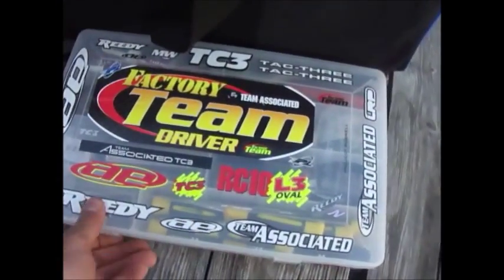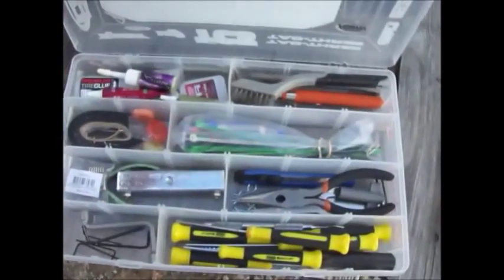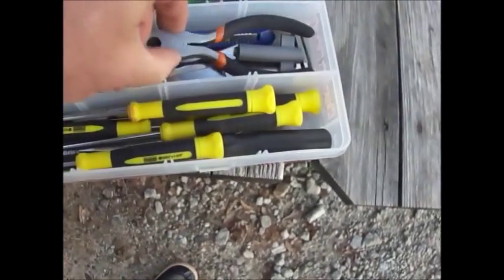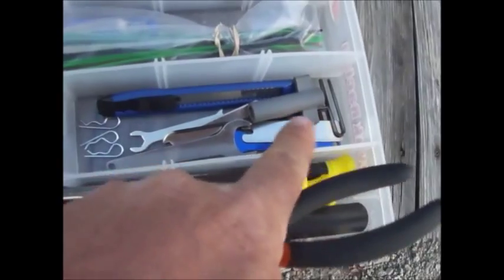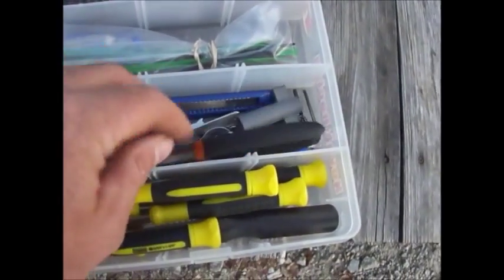It's got a pocket on the outside to keep some batteries. I got this little box for $4 at Walmart — I got two of them. A bunch of my screwdrivers, they're just cheap ones. This is probably the thing I use the most — my pliers. Got some of the hex tools and stuff that come with the kits. Knife, some extra pins, zip ties.